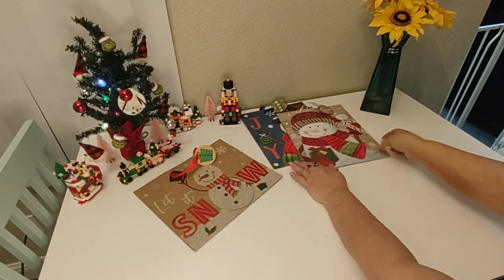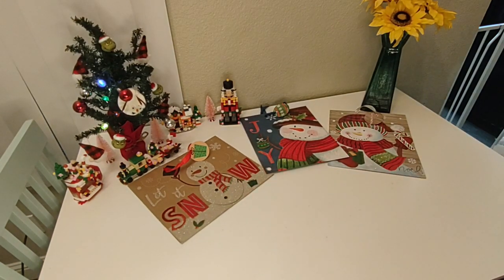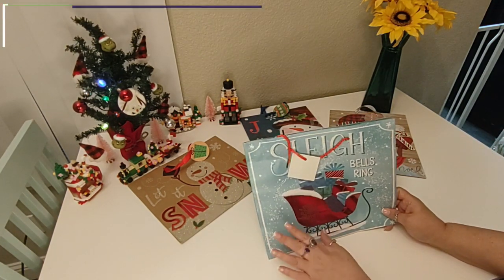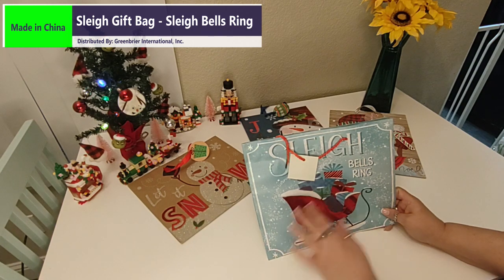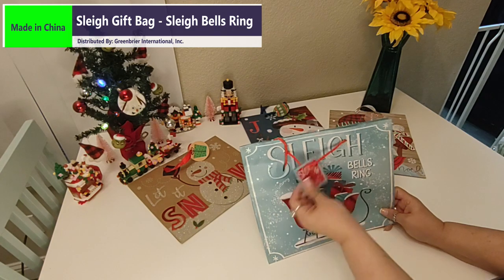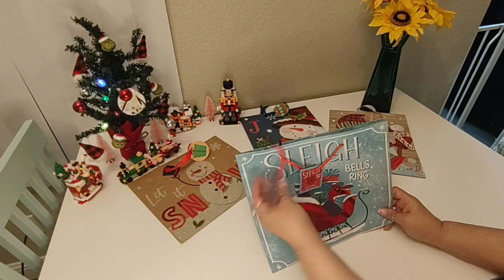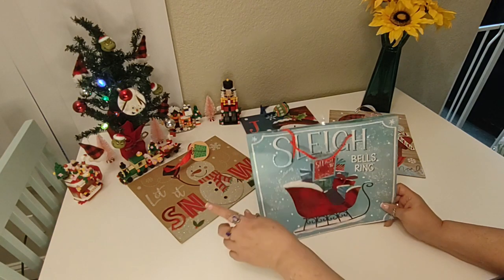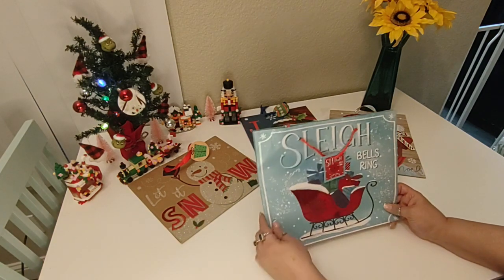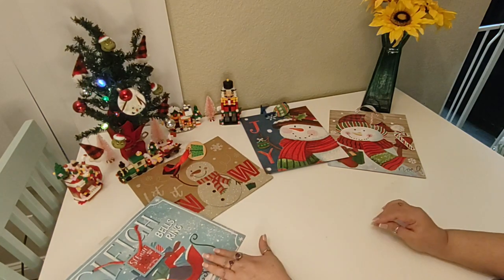We just broke the snowman theme here, and we have another one. This is a beautiful blue snowy background. It says Sleigh Bells Ring, has a beautiful sleigh, and asks if you're listening, with a little tag. This one doesn't have a ribbon handle — it has more of a cord handle. And this is the same size as the last one, so 12 by 10 in the opposite direction.